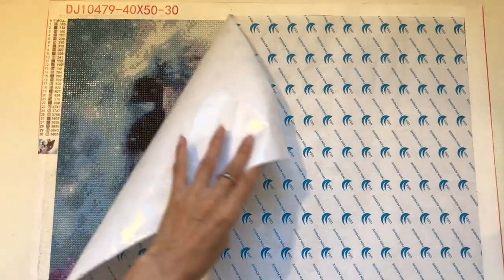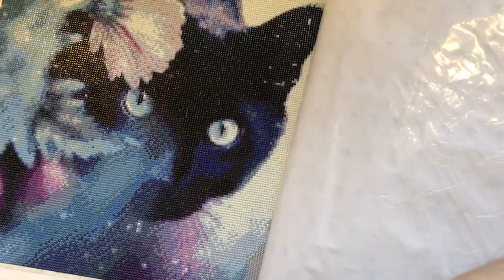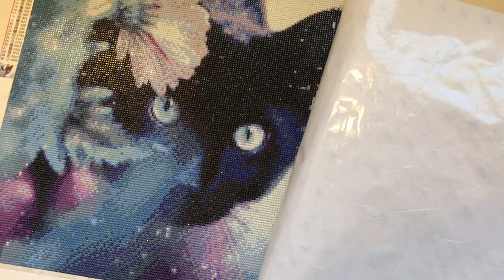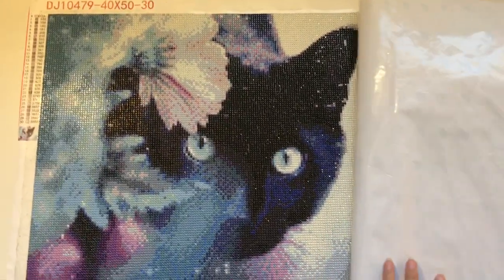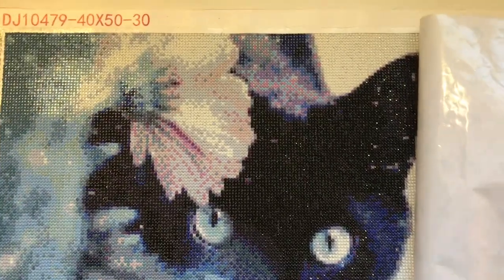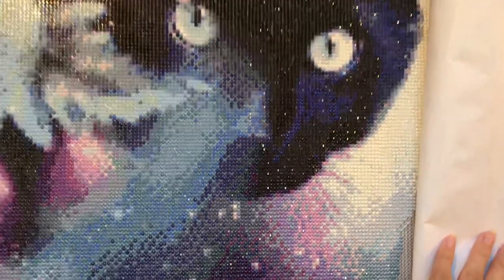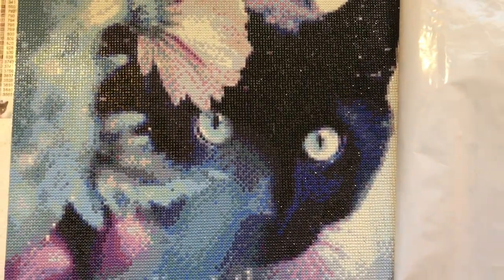The big reveal of it about three-quarters of the way done. You can see I've finished the cat. I really just wanted to get the cat part done, and then the rest was a little bit boring to do because there were a lot of white diamonds to put on. Again, just giving you a close-up view — you can kind of see it glittering.